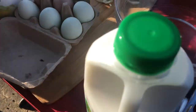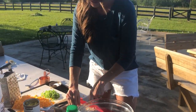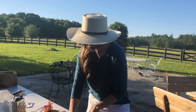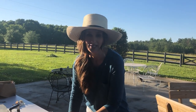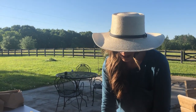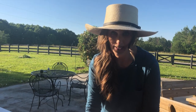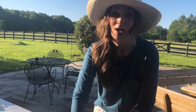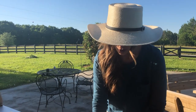I absolutely love, love, love hush puppies and I made them a couple of weeks ago for y'all, but I have gotten more requests for the recipe. So I'm going to get this recipe up and probably by the time this video goes live I will have the recipe either in the text of this or on my website so you can make your own hush puppies.